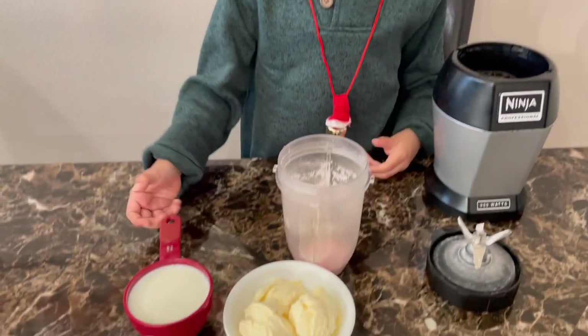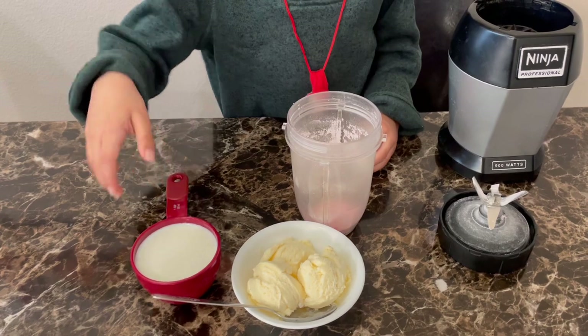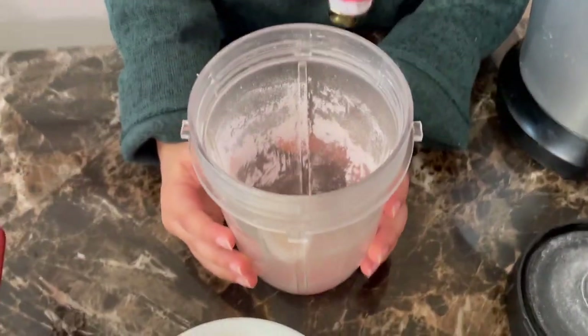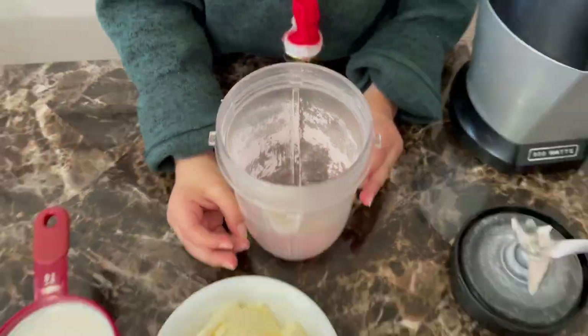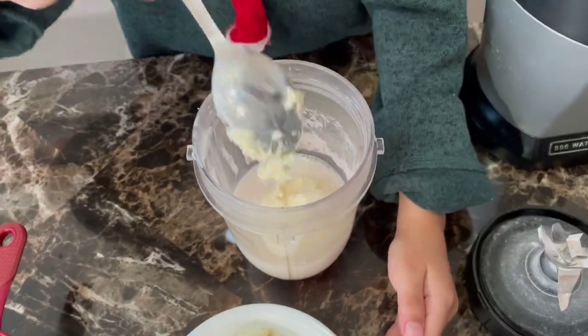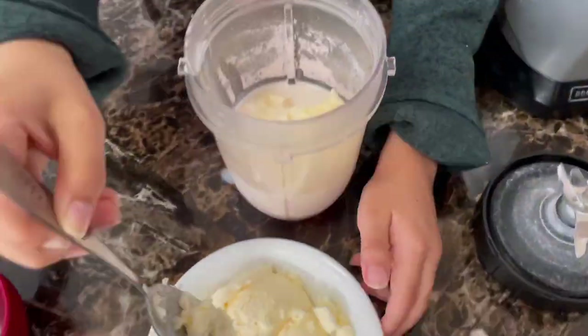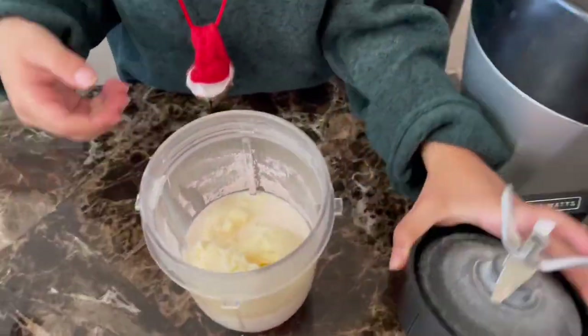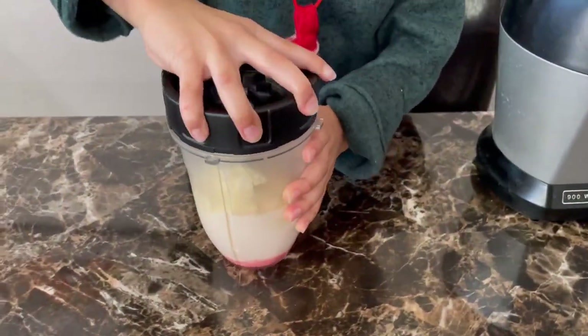Next, we're going to take our 1 cup of milk and our 3 scoops of ice cream, and we're going to put it into this jar and grind it. Let's blend it all together!